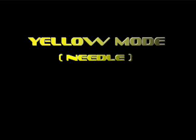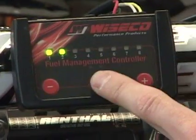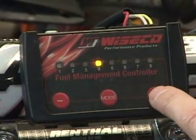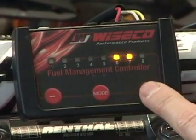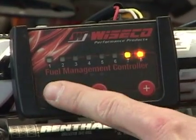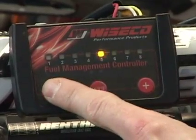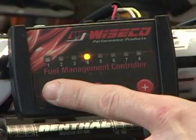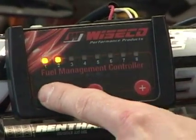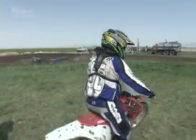Tuning the yellow mode is just like changing the needle clip position on a carburetor. To get into the yellow mode, I press the mode button twice, and simply by pressing the plus button to go full rich, and the minus button to go full lean. The best way to test yellow is when exiting a corner where you are rolling into the throttle.